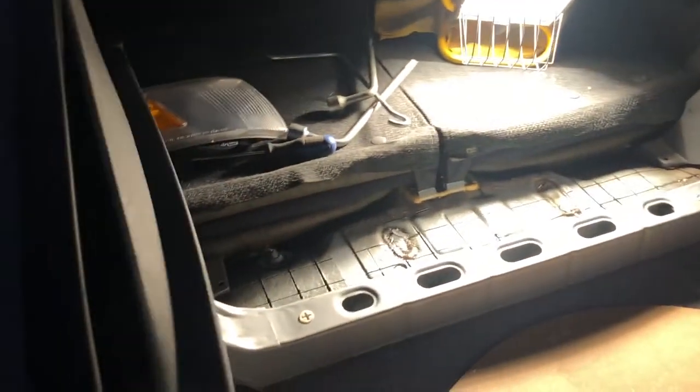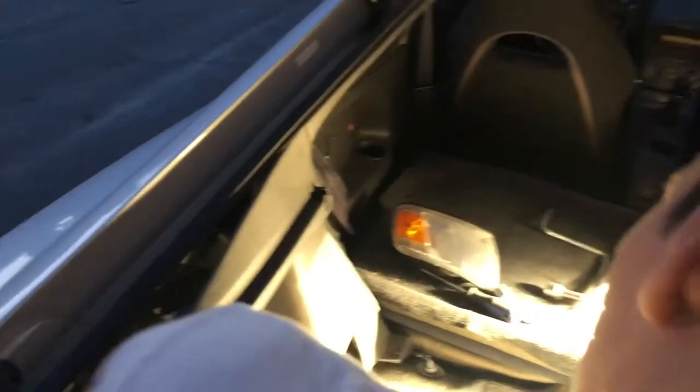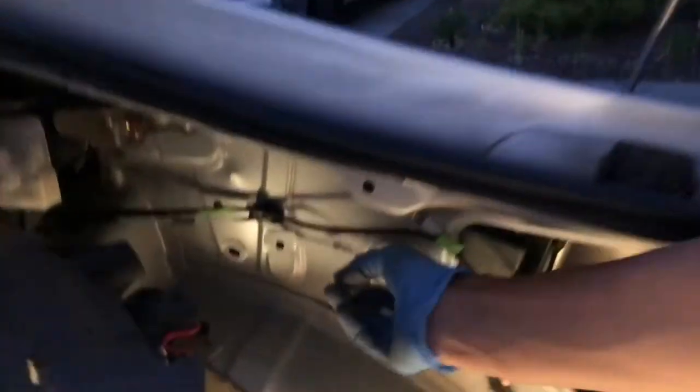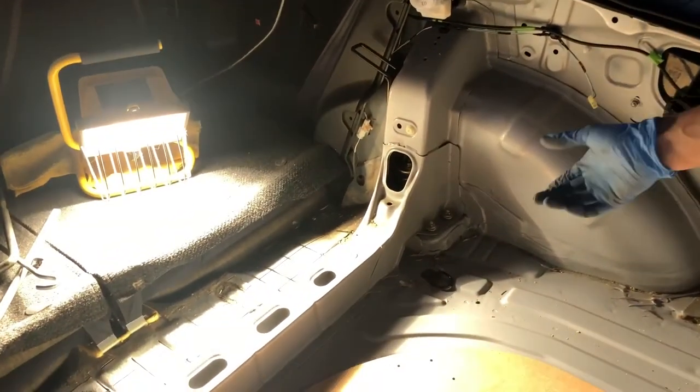They're just held by two clips. Now we can pull this whole side piece off. Then we go over to the other side and we have to disconnect the trunk light — it just unplugged itself. So now we have the gutted interior.